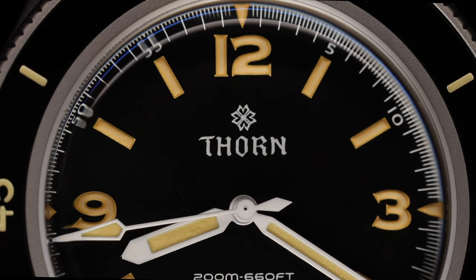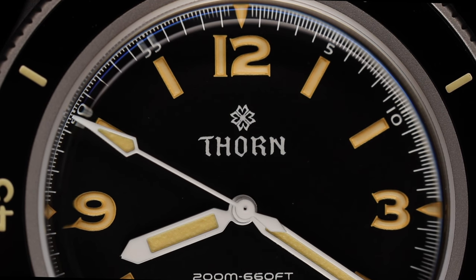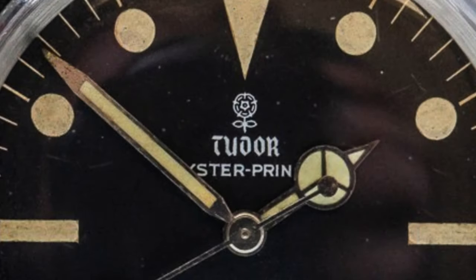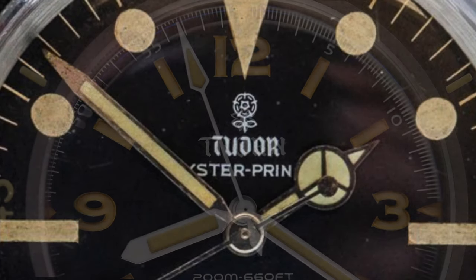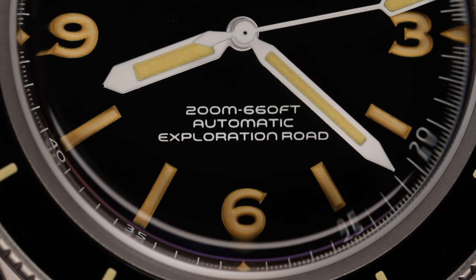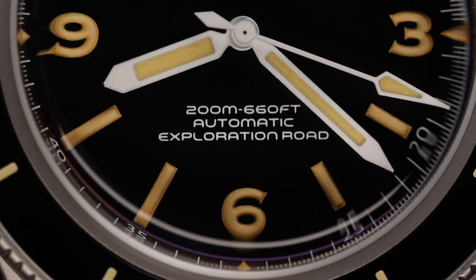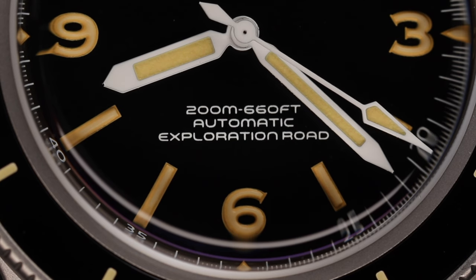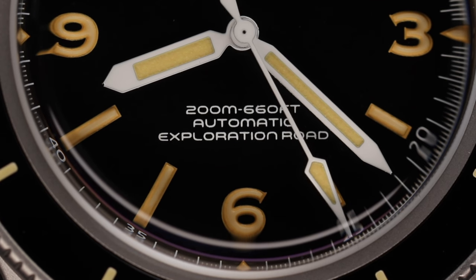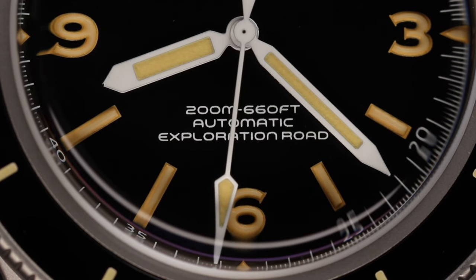Moving to the front of the watch, we see the black dial with plenty of high contrast, with white Thorne branding and logo at 12 o'clock. This font and logo are very reminiscent of the vintage Tudor font with the Tudor Rose logo, so as a hashtag Tudor bro, I'm in love with this look. We also see water resistance indication of 200 meters, automatic movement, and a strangely worded 'exploration road' listed at 6 o'clock — a simple '200 meters or 660 feet automatic' wording would have been fine. This part of the watch is my least favorite, but it is not a deal breaker. The pros still greatly outweigh any cons.